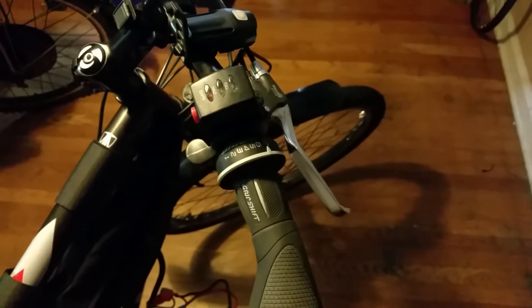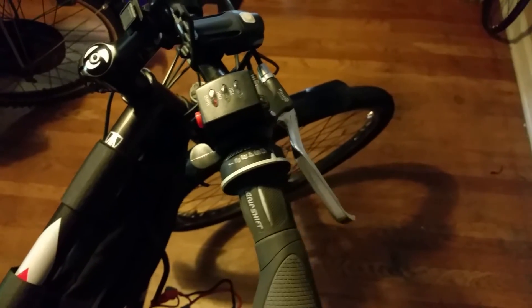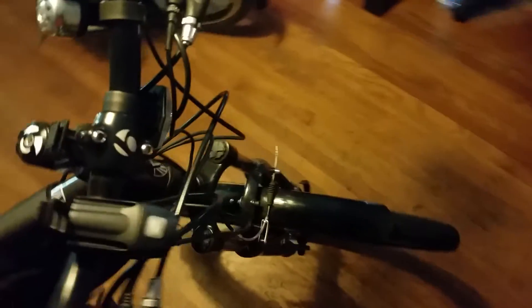I put on new brake pads — all-weather ones — since I figured if I'm doing a bike overhaul, might as well. The other thing to note: my first kit had a 6-speed freewheel on the back, but this new one is a 7-speed freewheel. So this bike is now correct — it's a 7-speed shifter, or 21-speed total. Now it shifts perfectly fine. I got the rear derailleur adjusted and it shifts great.